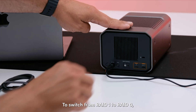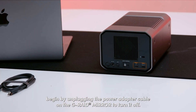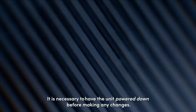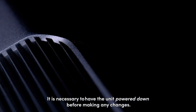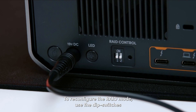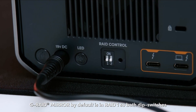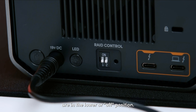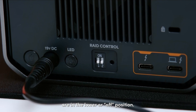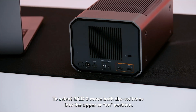To switch from RAID 1 to RAID 0, begin by unplugging the power adapter cable on the G-RAID Mirror to turn it off. It is necessary to have the unit powered down before making any changes. To reconfigure the RAID mode, use the dip switches located on the back of the drive. G-RAID Mirror by default is in RAID 1, so both dip switches are in the lower or off position. To select RAID 0, move both dip switches to the upper or on position.